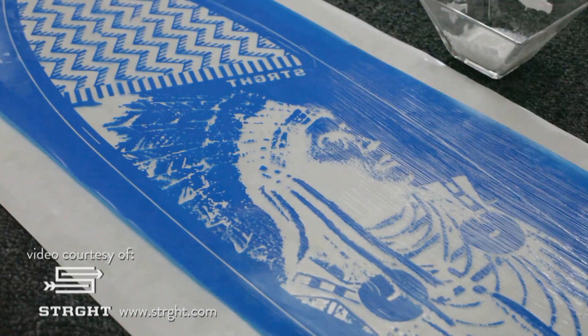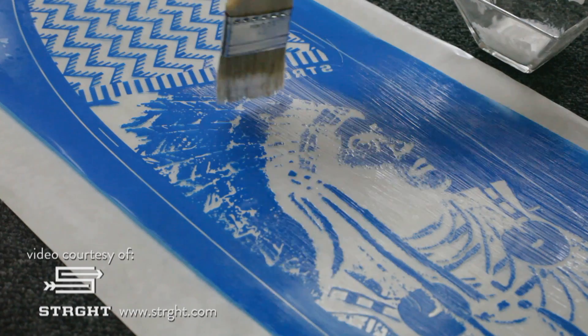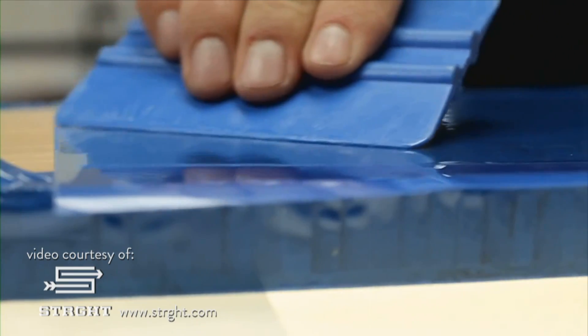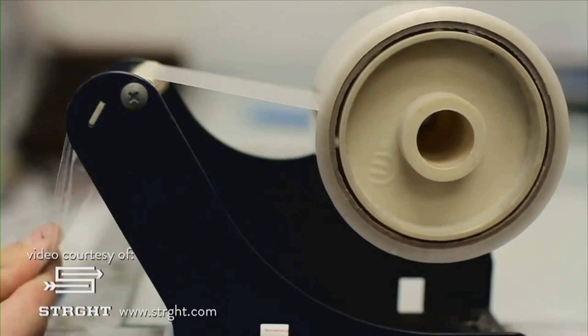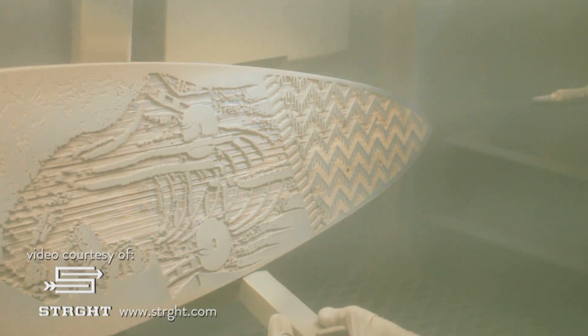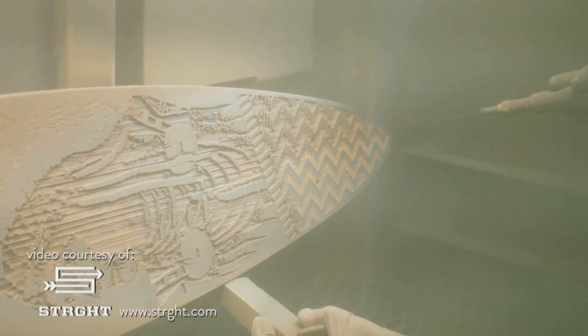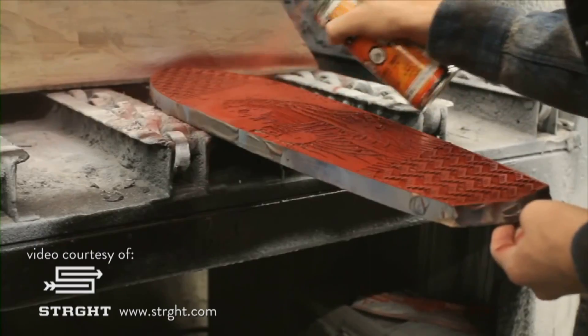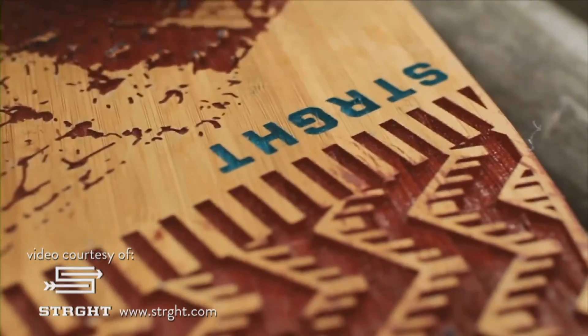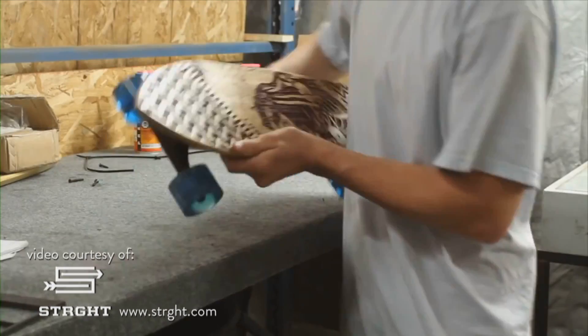When you are sandblasting wood, you want to make sure that you apply additional adhesive to your photo mask. That's going to create a tighter or greater bond when adhering that mask to that wood surface. You blast the wood. Now you can leave that mask on the wood and add paint, providing that contrast to that etched area.